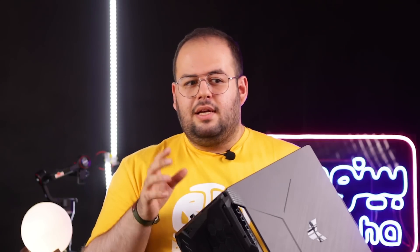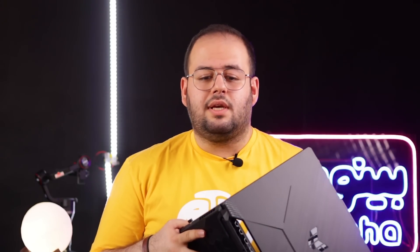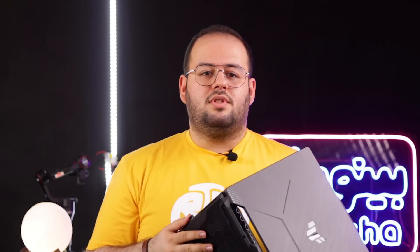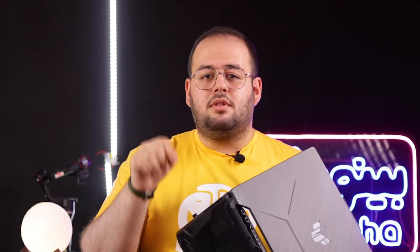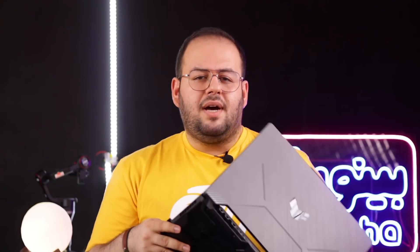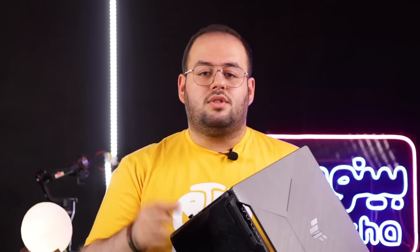اگر بودجه شما در همین حدود ۴۰ میلیون تومن است، این لپتاپ می‌تواند خیلی خوب باشد و کارهای زیادی انجام دهد. ولی اگر نسخه‌های بهتری بگیرید قطعاً کارتون را بهتر جواب می‌دهد. نظرتون در مورد این لپتاپ حتماً توی کامنت بنویسید. اگر این ویدیو را دوست داشتید لایک و سابسکرایب را فراموش نکنید.